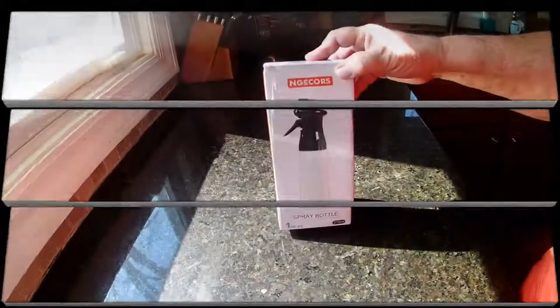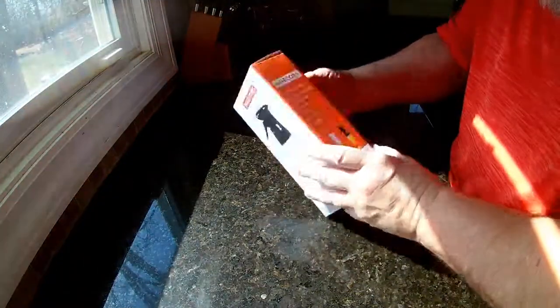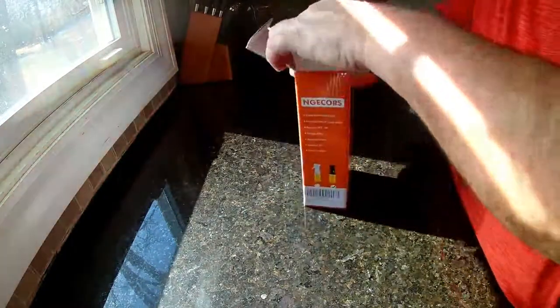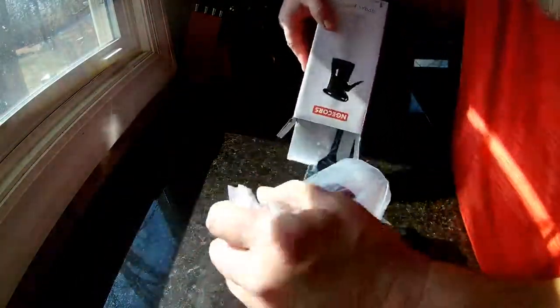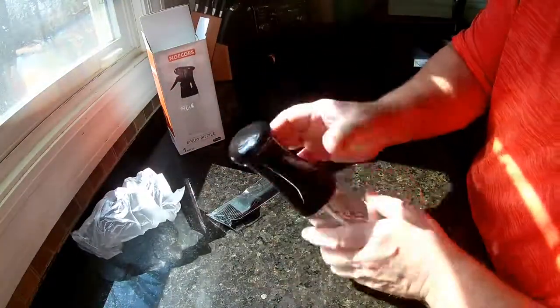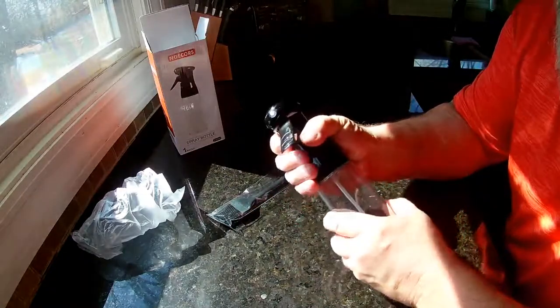The NETCOR oil spray bottle — this is all plastic, it's not glass. It's a 210 milliliter bottle. It does have two spray modes depending on how you pull the trigger: pull it halfway and you get a straight spray, pull it all the way and you get a mist.